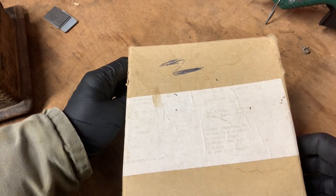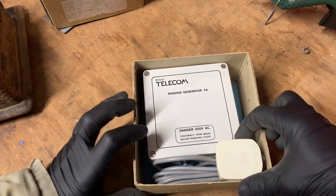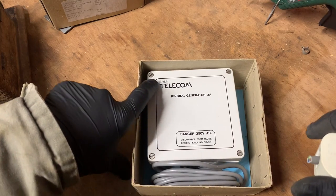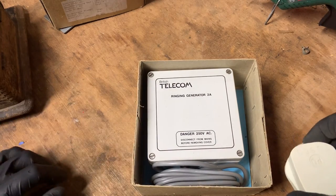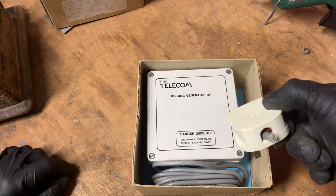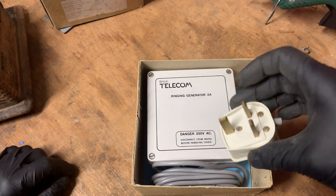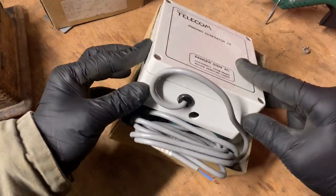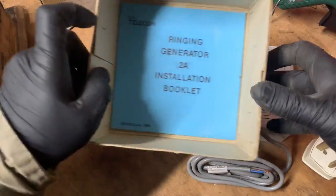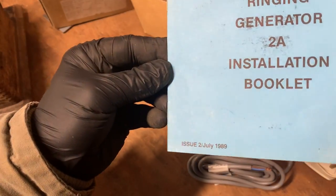The picture was just of the actual item, not in its box — I'm quite impressed it came like this. It came with a plug that someone salvaged off something else; it's got 'PO' on it for Post Office, cut off another piece of old BT equipment somewhere. It's never been used, and it comes with its original manual, published 1989.